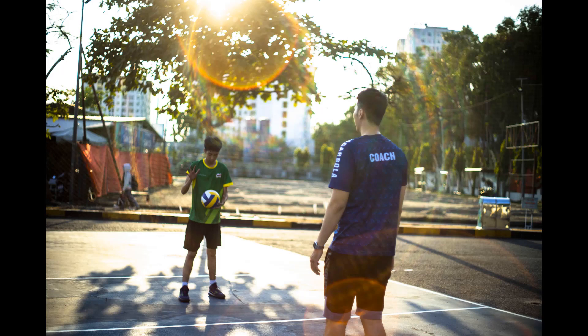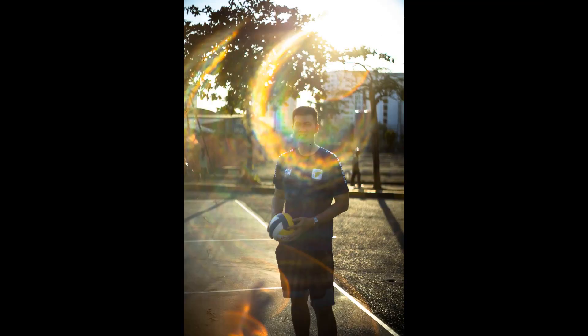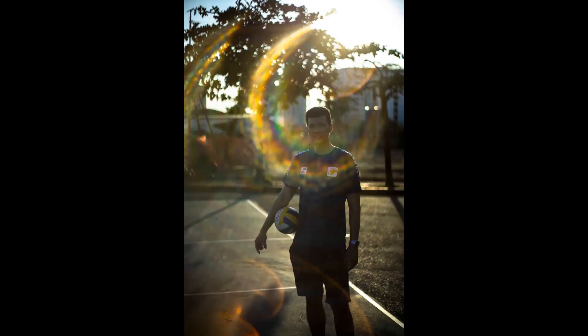Vignetting is present but not terrible for a fast 50mm standard. Contrast is a little low at F-1.4 and there's the usual haze, but the lens is perfectly usable at F-1.4. Stopping down, the lens is tack sharp by F-2 in the center, but even by F-4 the corners never really improved.